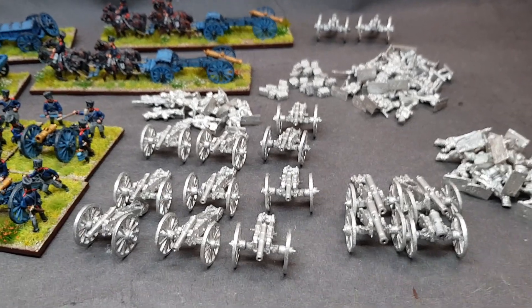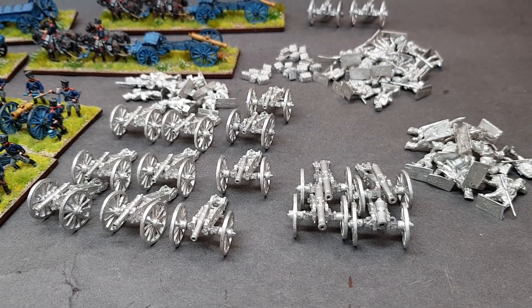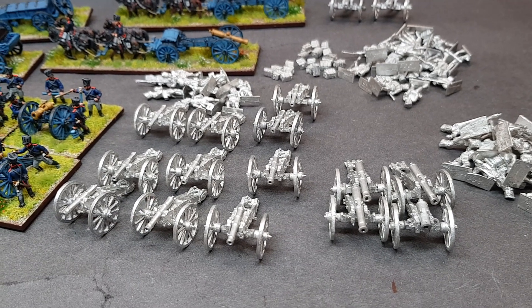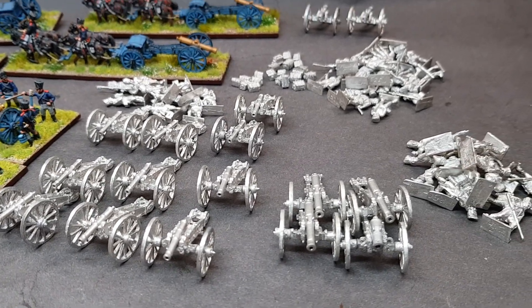I got some of these myself years ago and I was gifted some by my friend Neil Moulden, who most folk will know. Thanks very much, Neil. I always planned to do them, but just different factors moved me away from the Napoleonics for a while.